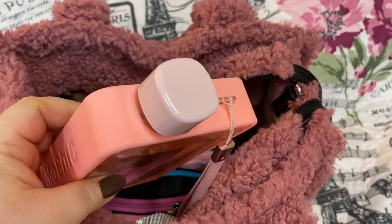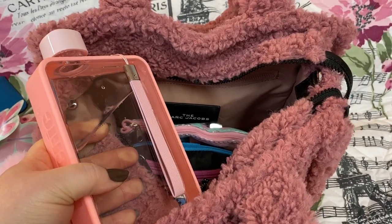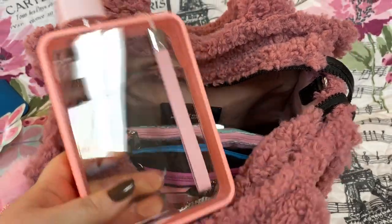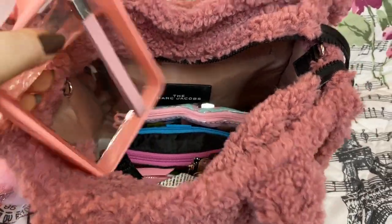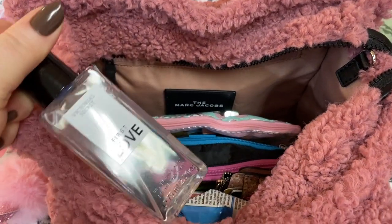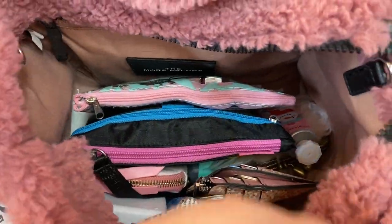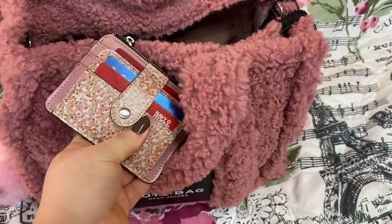It doesn't leak or anything. The only downfall about this type is it does not fit in a cup holder in my car, but it fits really well in purses because of the slim design — I love this. I also have a perfume — the one I'm wearing today is Victoria's Secret First Love.